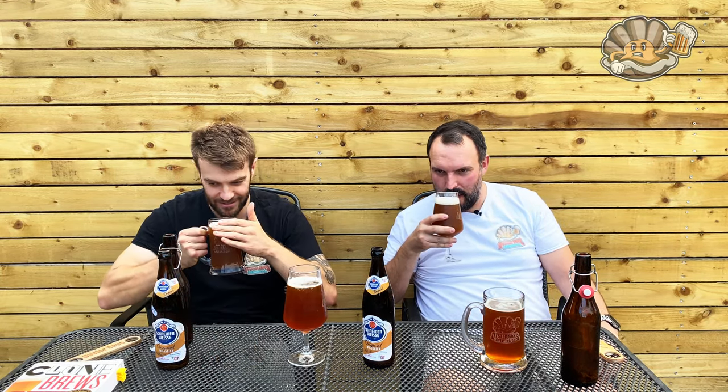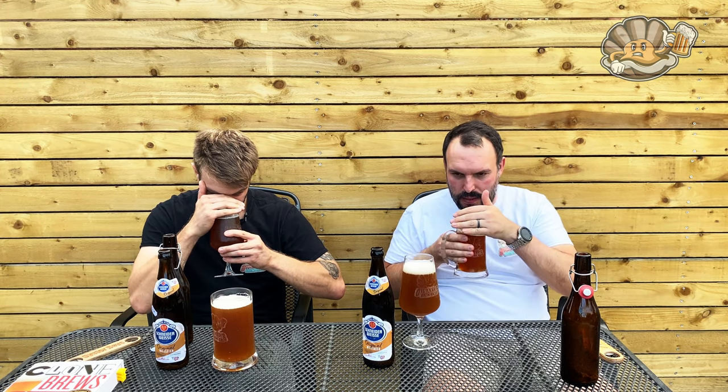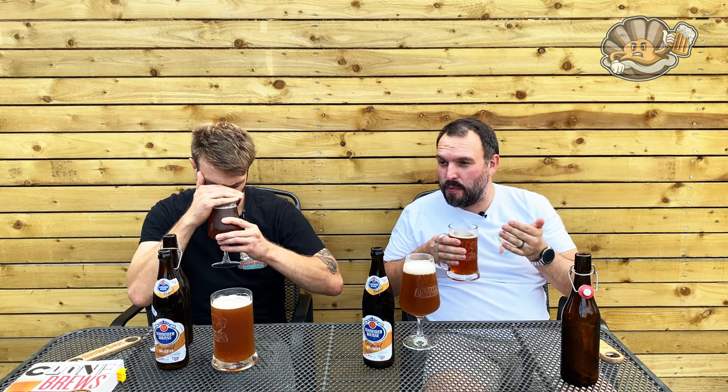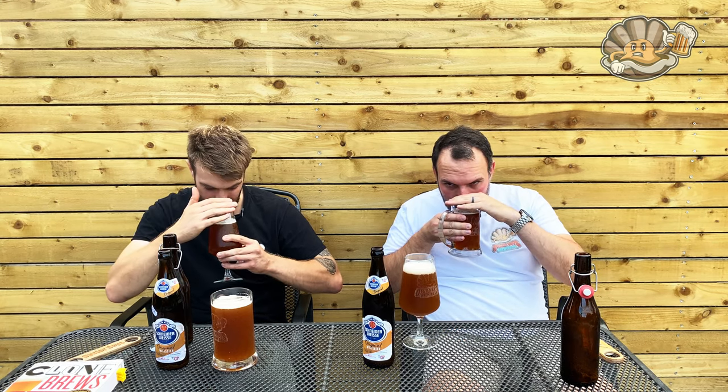I'm sniffing the original first so I can compare. Ooh — it smells amazing. I love it. It's like toffee and wheat beer mix — toffee and banana. And then diving into the Oysterweiss... I definitely get less from ours. Yeah, 100%. And I think that's because we haven't got the yeast. I always said this — you lose so much by not having the yeast in it. But I do get it; now it's coming. The smell I do get is the same.